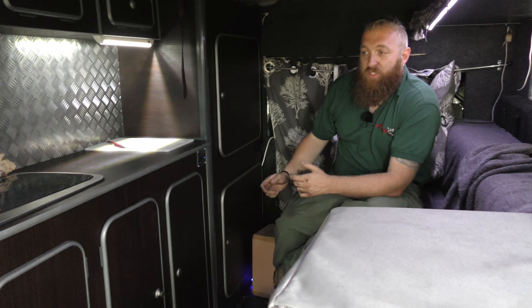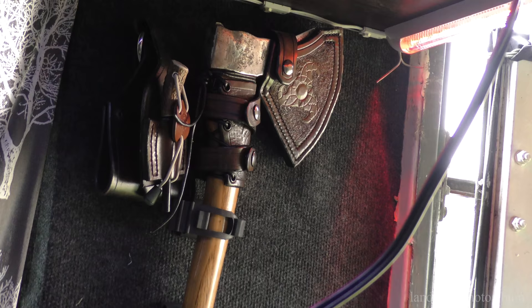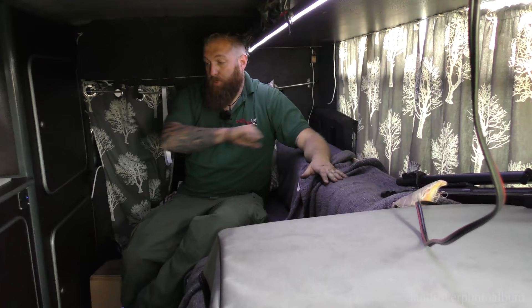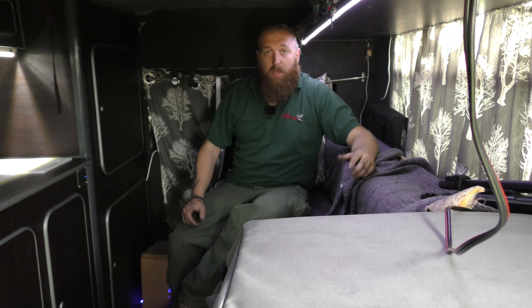It's nice to look out the window and see the horrible conditions and feel the Land Rover rocking, and still be very, very comfortable. The sofa I'm on now all pulls down into a double bed — I think it's around four foot, maybe four and a half foot wide, and it's six and a half foot long. So it's big enough for a fat lad like me to be very comfortable.